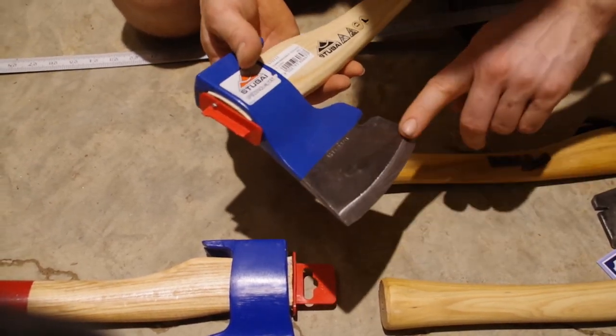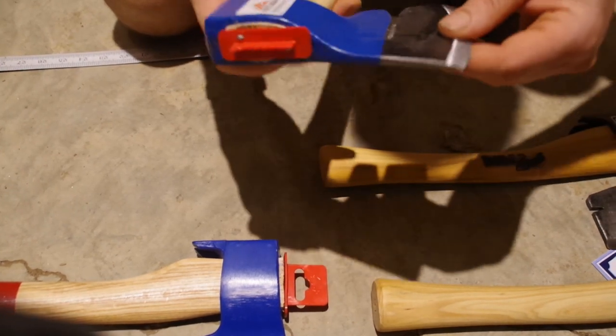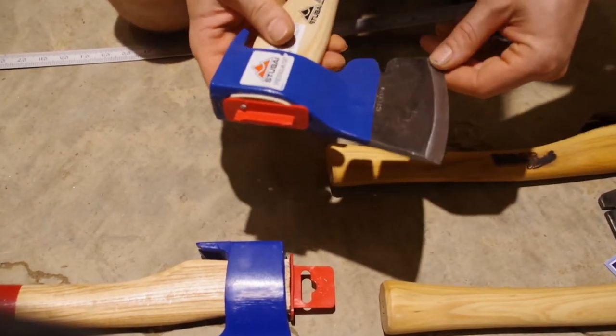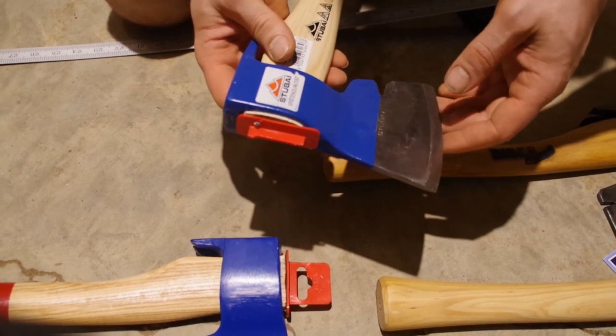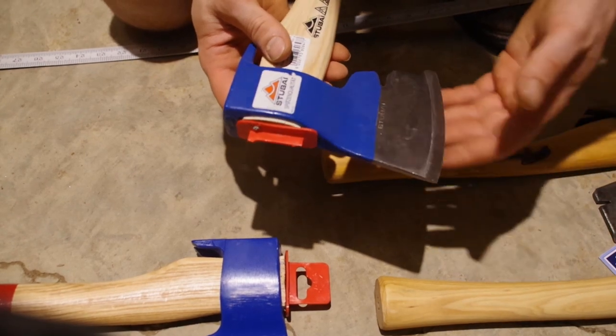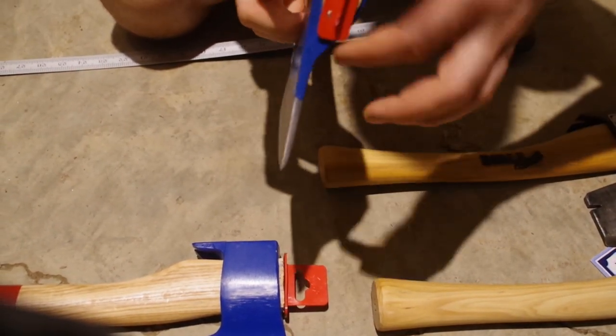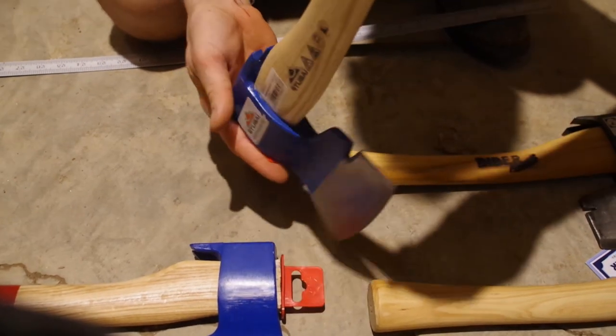That gives you an idea. All the lines are very smooth. These are not hand forged, but they are more handmade — more care is taken. You can just tell by how they're done, and the tight fitting head and everything.